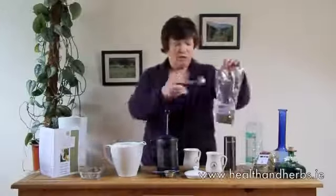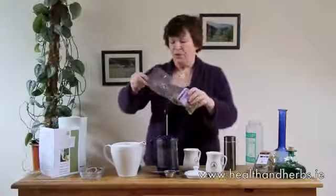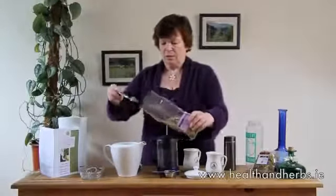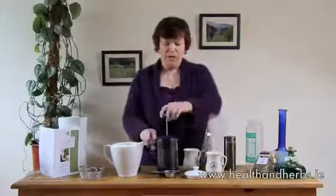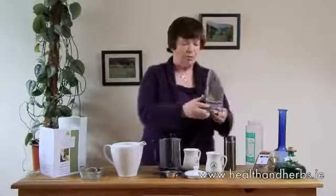The usual amount is one teaspoon per cup, or one teaspoon in the tea ball. People get a bit muddled about how much water to use — it's not at all critical. Go according to taste preference mainly. You can use a small cup, an average mug like this, or a bigger mug.